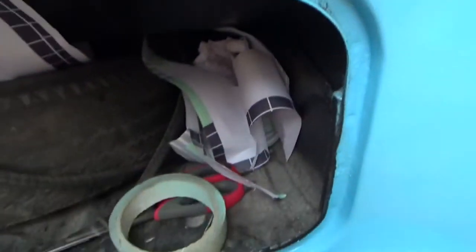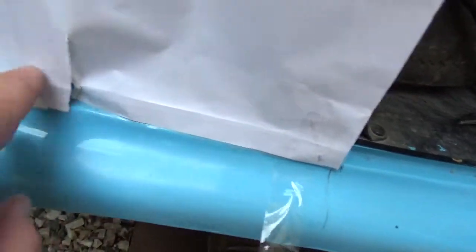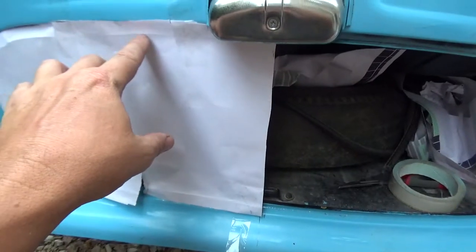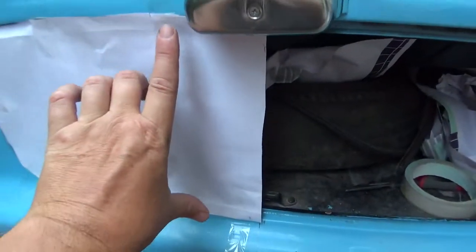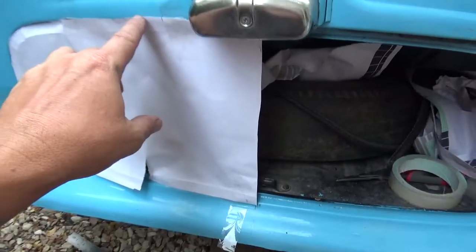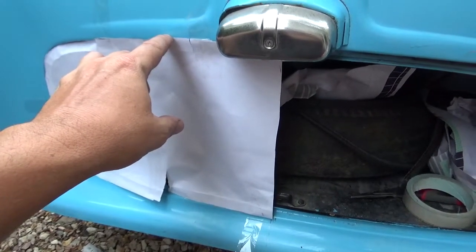I've just rubbed down this line like this. My swage has to be in between those. So what I'll do is I'll make a panel this size, plus say 3 mils.